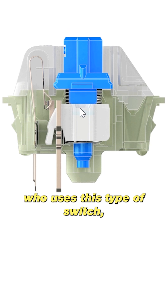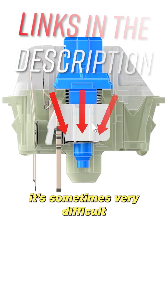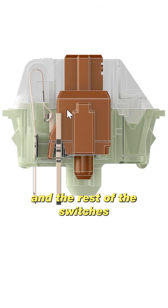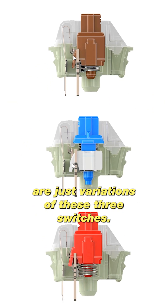However, the Blue is very loud and noisy, so it's very difficult to live with a person who uses this type of switch. Even for the person themselves without headphones, it's sometimes very difficult to play games with Cherry MX Blue. All those switches are the most popular, and the rest of the switches are just variations of these three.